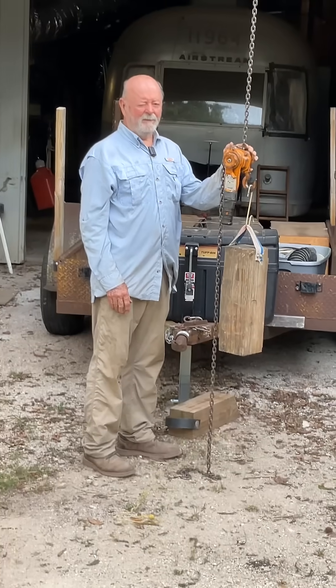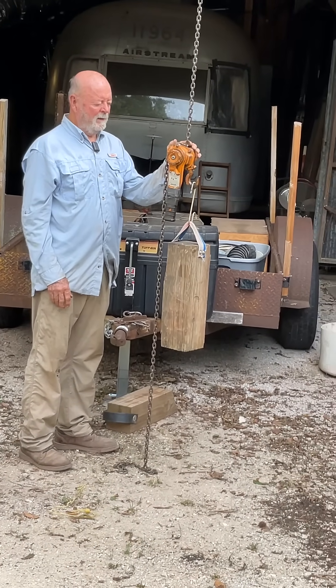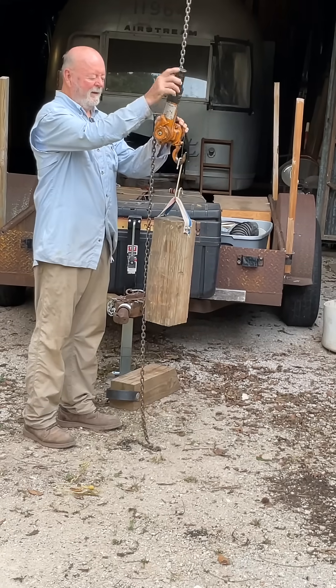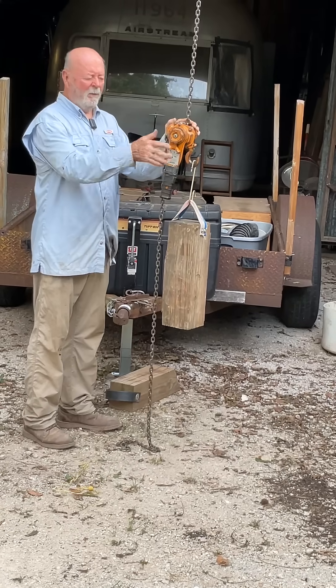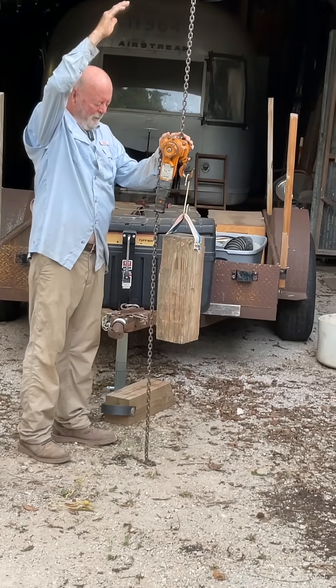Build it right, be safe, be confident. When I'm using a lever hoist, I like it to be at an operable level. I don't want it to be hanging from an A-frame up there.